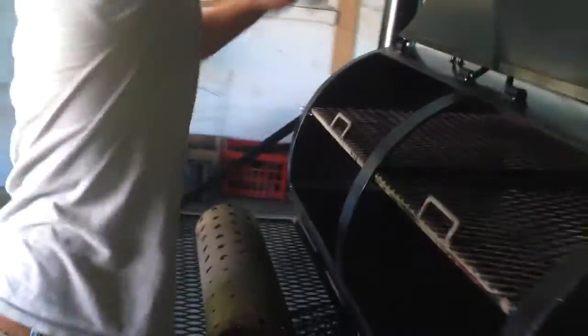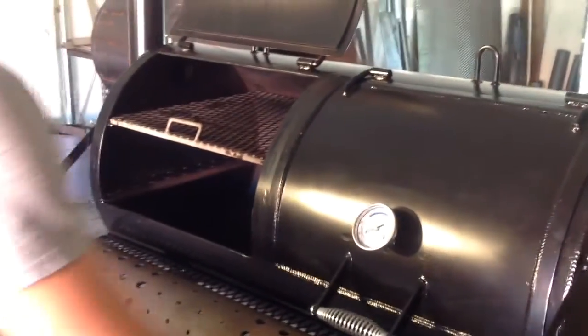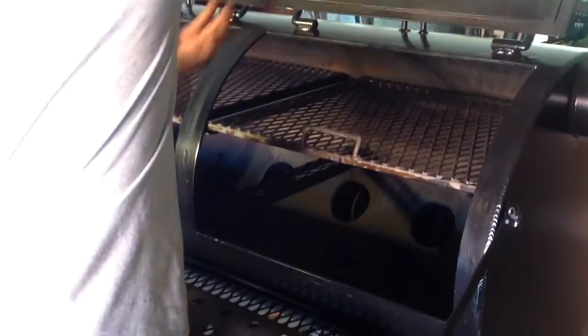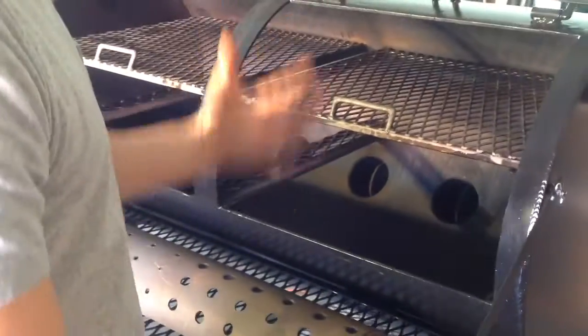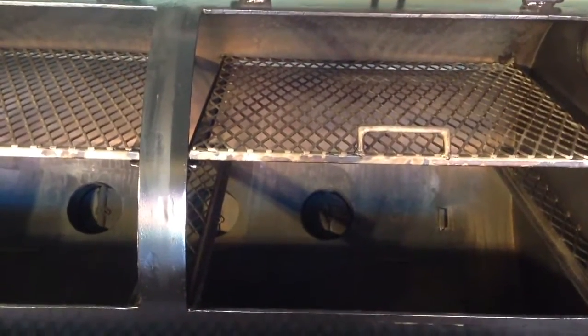Another key benefit: everybody who's been smoking for a long time knows that as soon as you want to check in on your meat, you open the lid and you get a face full of smoke. It just sucks. A really cool thing is you can take those butterfly valves and shut them off, then come up and open your lid — and you're not getting a face full of smoke. That's a really cool benefit.